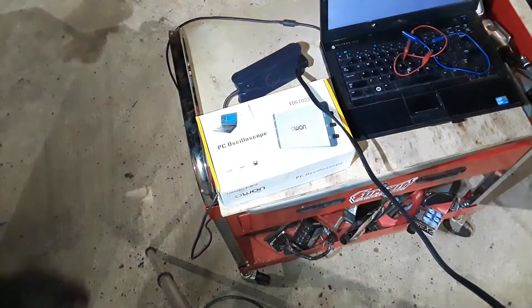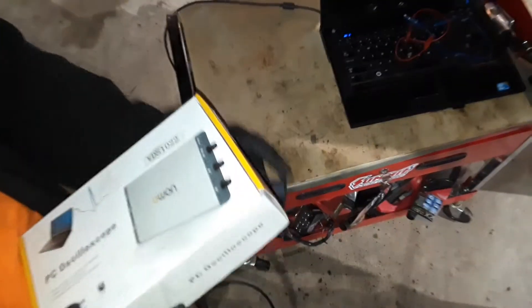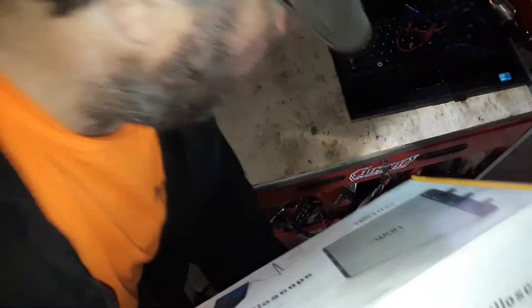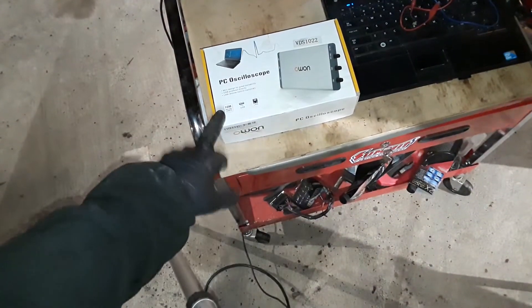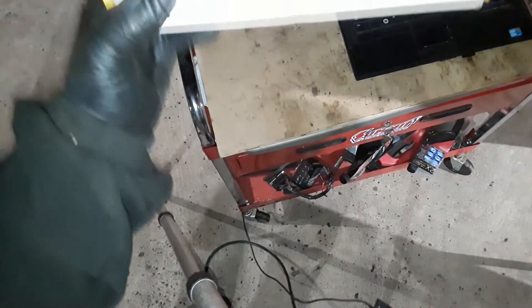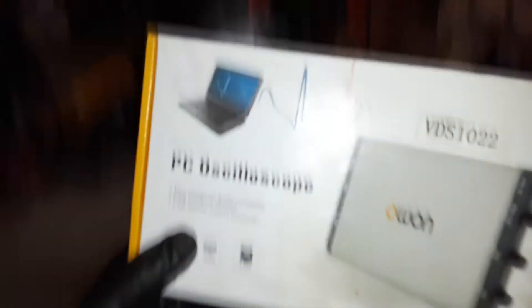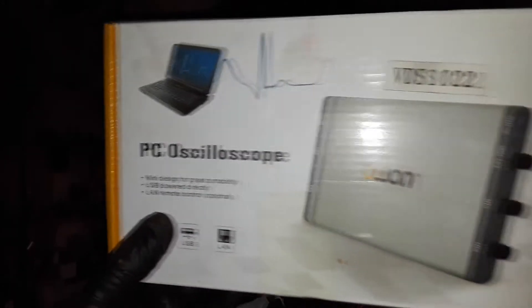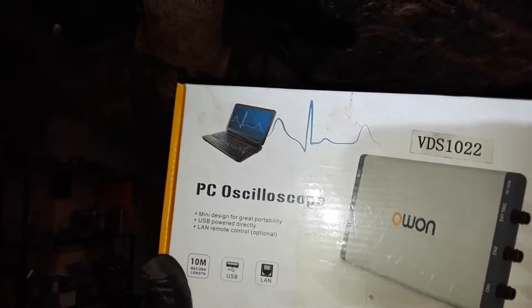I can't afford the Snap-on various things — that's just crazy what they cost. This is an O1 PCS O2-scope. Now it's only two-channel, but we'll see if it works for what we've got to do.